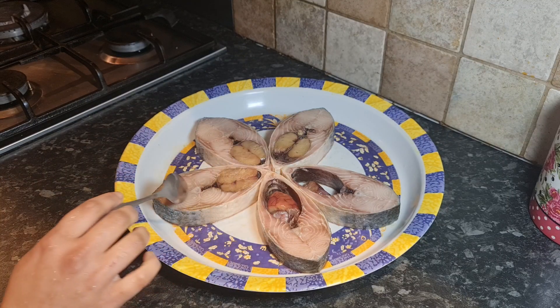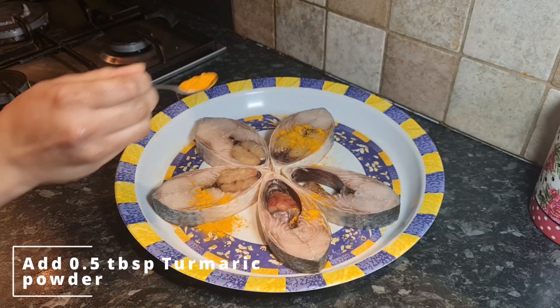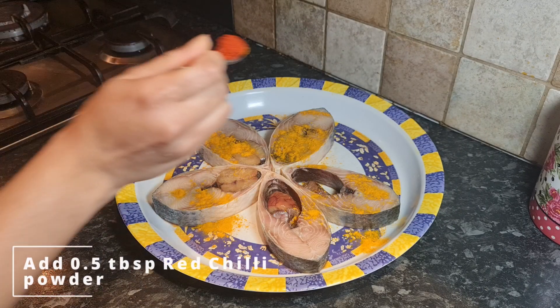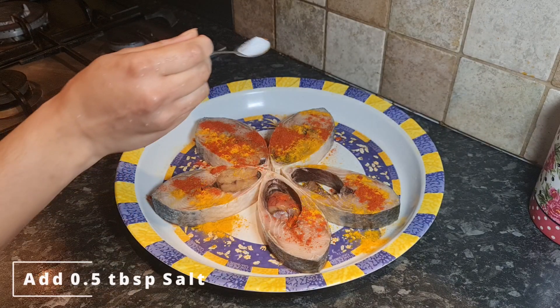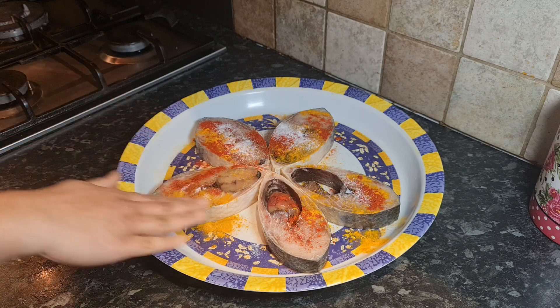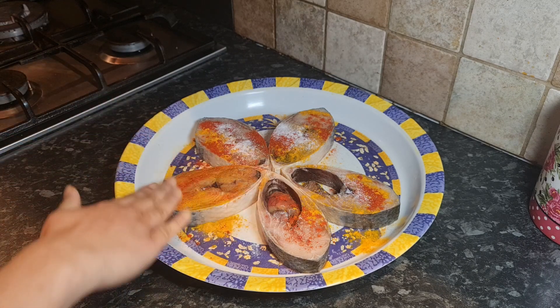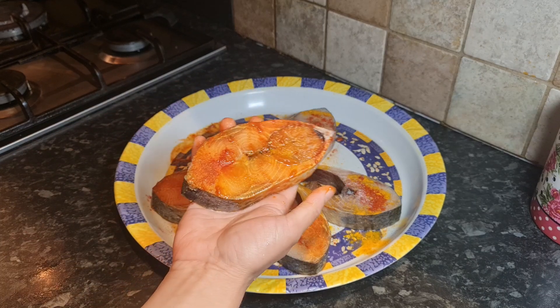Here are our five pieces of hilsa fish. On top of the fish we're going to add half a tablespoon of turmeric powder, then half a tablespoon of salt. Now rub our masala all over.